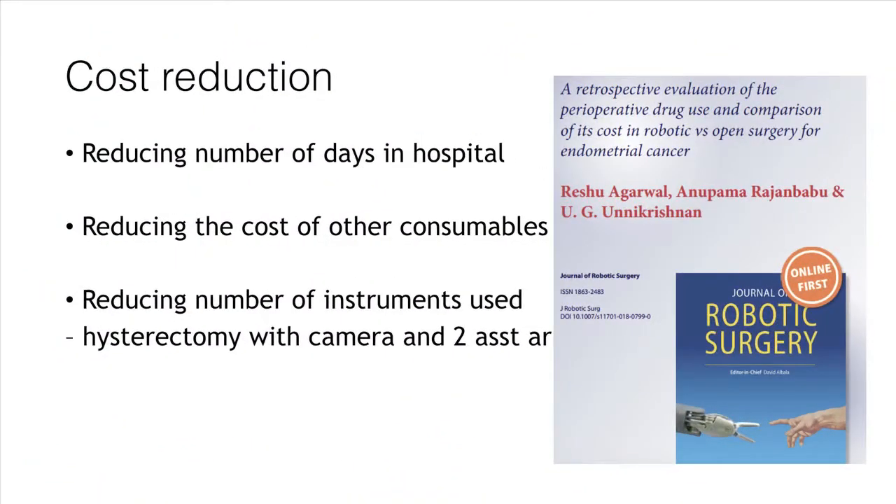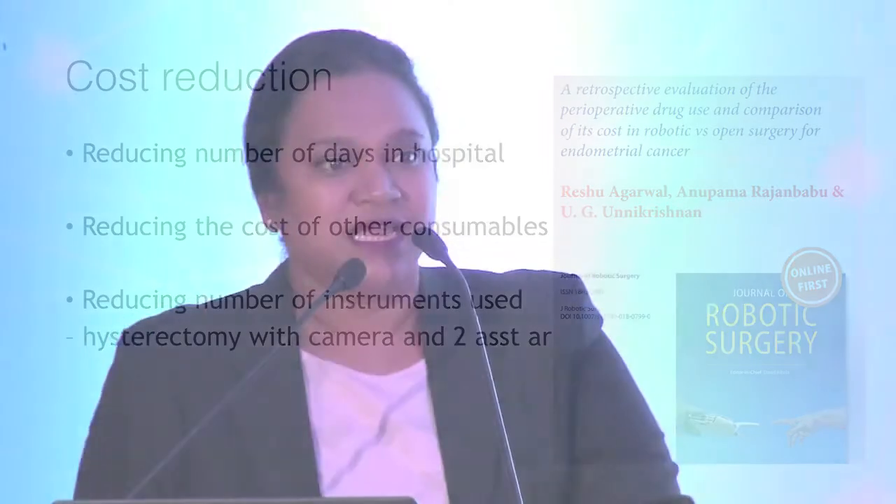We have also looked into our data to see how we can save cost. We saw that patients are not staying in the hospital — we are almost doing an outpatient procedure, with patients coming in the morning and going in the evening, even for malignancies. The amount of fluids, drugs, and analgesics being used is coming down, so there is an overall cost saving in robotics.